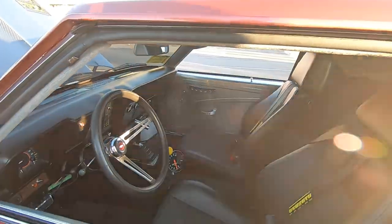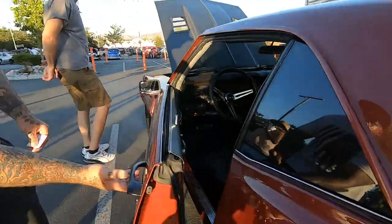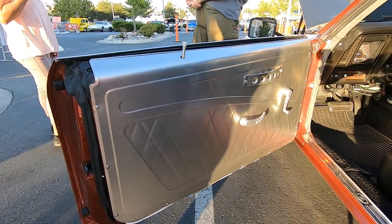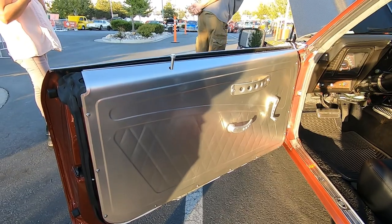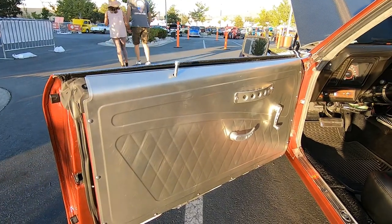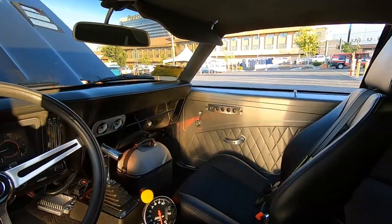Oh, you have the door panels — can you open this door to check it out? How'd you get these done? Bigwig Race Cars. They make all kinds of custom door panels for pretty much everything. You can get them with custom patterns or logos or whatever you want. These ones just caught my eye. I think they're out of Texas.